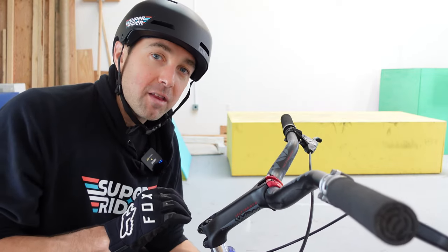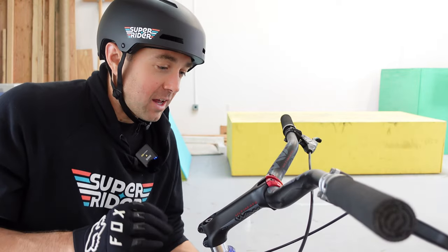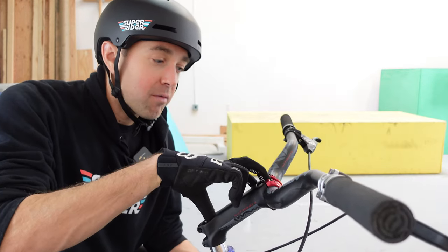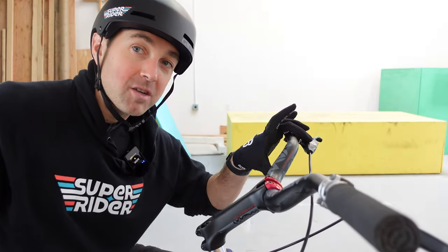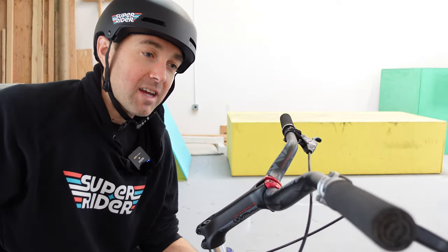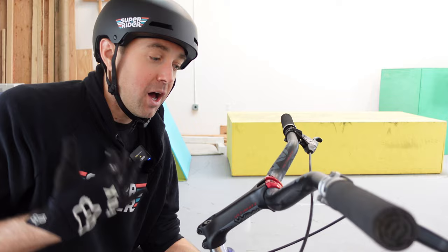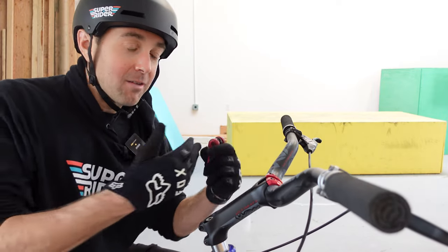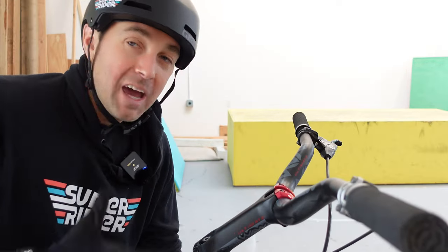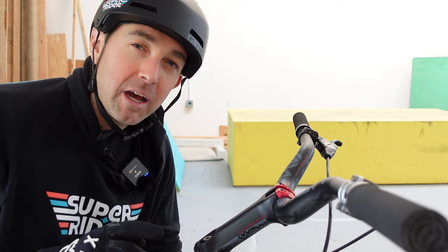So this is not straight in line with the stem and actually is coming back just a little bit. These are really high rise bars and they're pushing me out way over the front wheel no matter what, because I have this 135 millimeter stem and then another 108 millimeters on top of that. So it's really pushing me way out in front of the bike. No matter what position I put these bars in, it's giving me a lot of leverage over the front wheel and lengthening out the effective top tube. This bike is basically made like a giant lever.